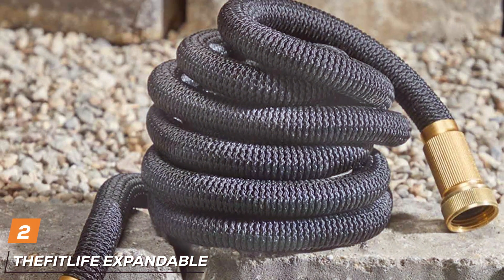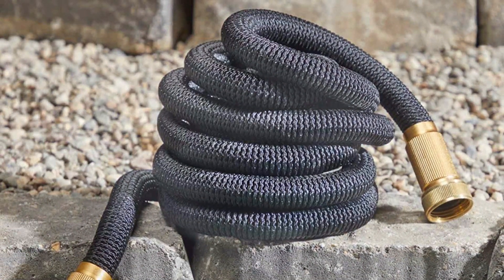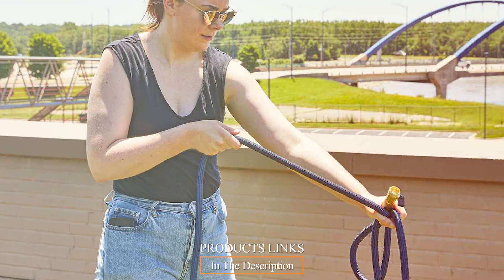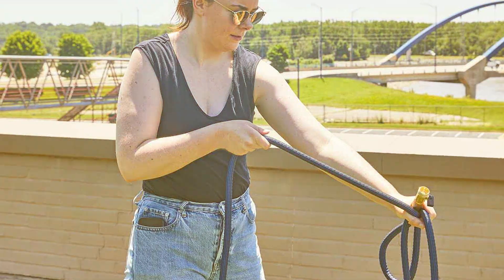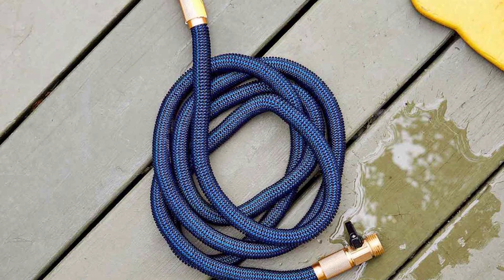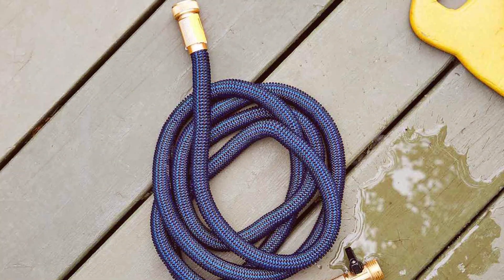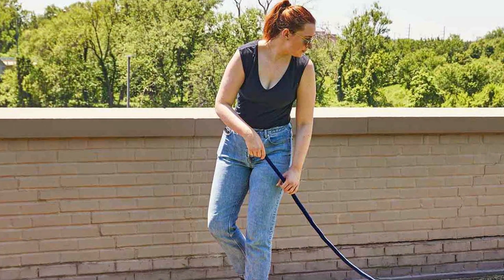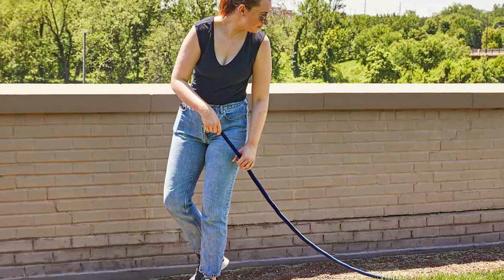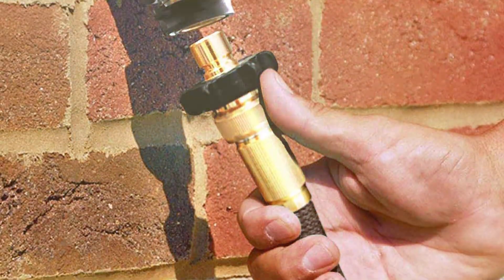Moving on to number 2, the FitLife Expandable Garden Hose. Are you tired of dealing with heavy, traditional garden hoses that are difficult to store and often kink or tangle? The FitLife Expandable Garden Hose is here to simplify your watering chores and change the way you garden. This innovative garden hose starts compact but expands up to three times its original length when water pressure is applied. The lightweight and flexible design allows for easy maneuverability, making it perfect for a variety of outdoor tasks, from watering your garden to washing your car. Constructed from high-quality, triple-layer latex material,